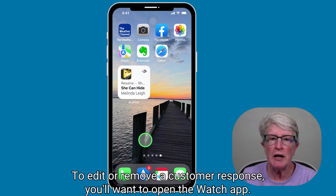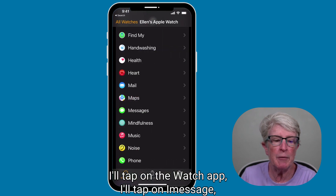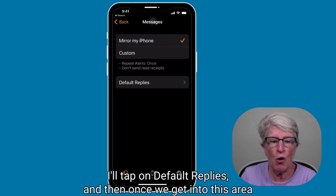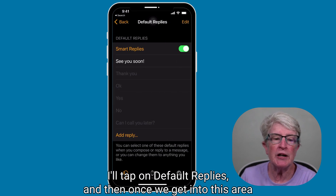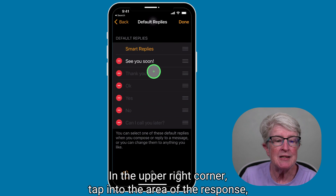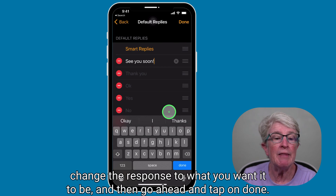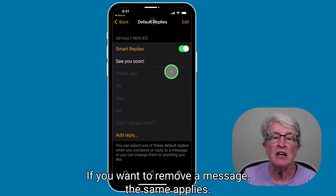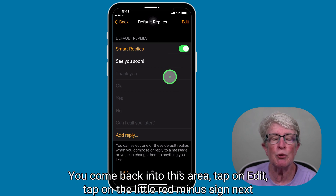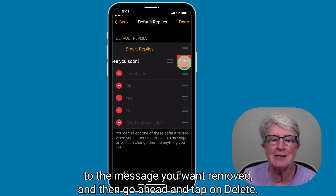To edit or remove a custom response, open the Watch app, tap on Messages, then tap on Default Replies. To edit a response, tap on Edit in the upper right corner, tap into the area of the response, change the response to what you want it to be, and then tap on Done. If you want to remove a message, come back into this area, tap on Edit, tap on the little red minus sign next to the message you want removed, and then tap on Delete.